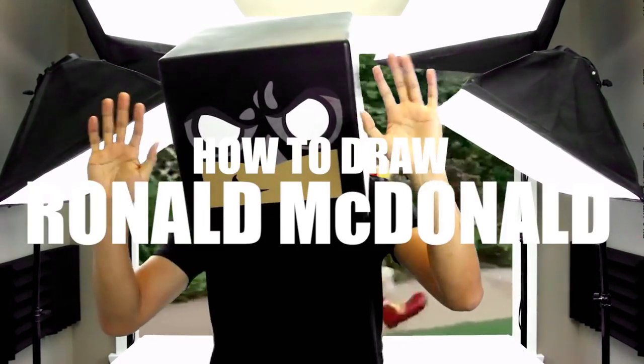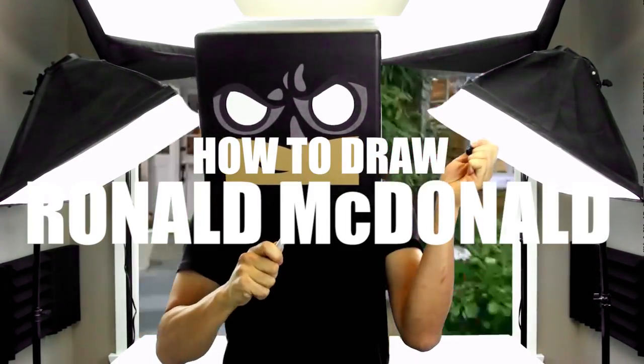What's up everyone and welcome to the club. In today's video I'll be showing you step-by-step on how to draw Ronald McDonald.